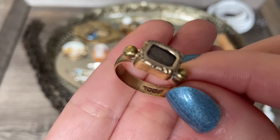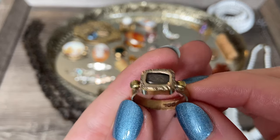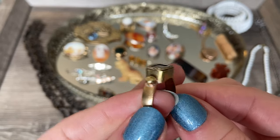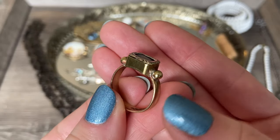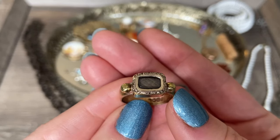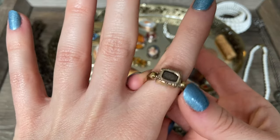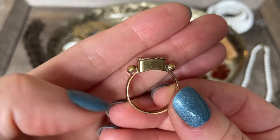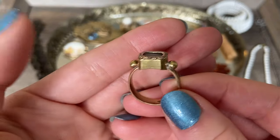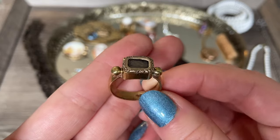I don't think this is a solid 18 karat band - I need to test it. I almost think that this piece, the hair locket piece, was added to this band later. You can see there are some solder marks where these little beads are fixed to the band, and this is actually a fairly large size ring - maybe an eight and a half. I almost think somebody re-soldered this piece onto a band at a later time in order to be able to wear it comfortably.